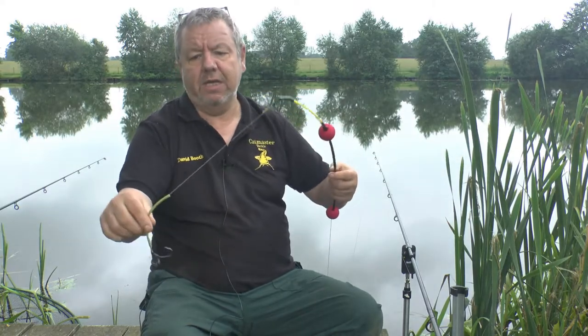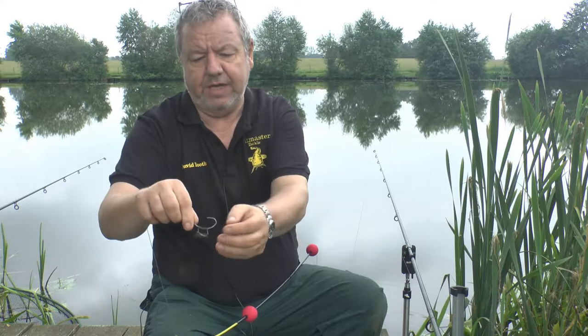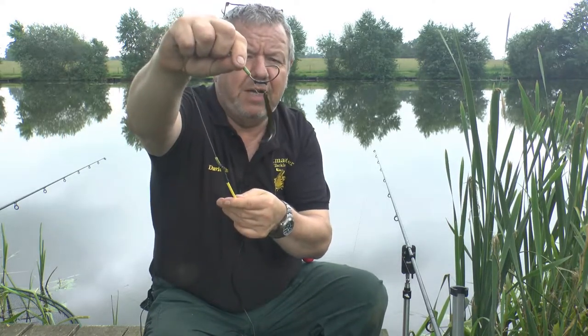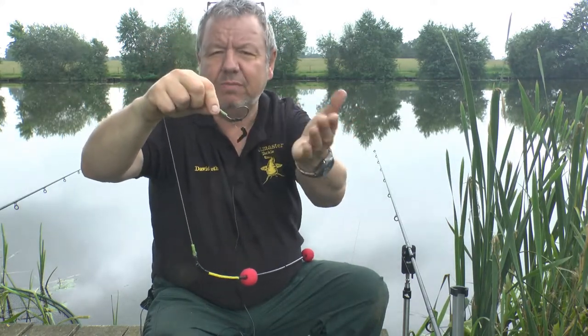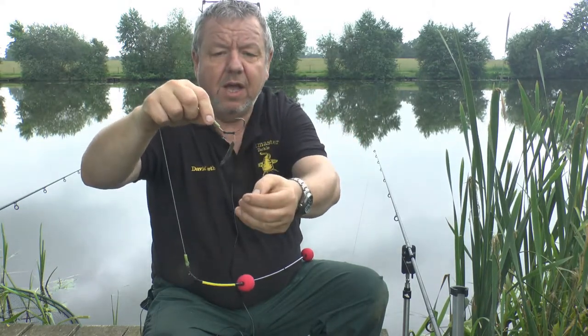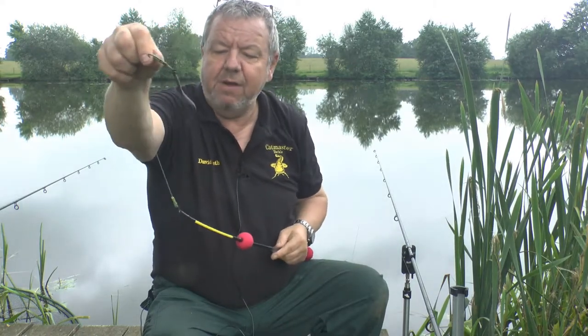I've got this rig loaded up with a leech on it, and it's set up with one of our new big bender super wide circle hooks. This one is mounted with a maggot clip — sometimes I do that, sometimes I don't. You can put the leech directly on the hook if you wish, but for this demo that's what I had to hand. So you can see it there with a leech on it.